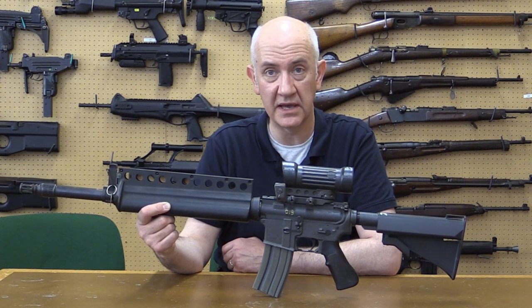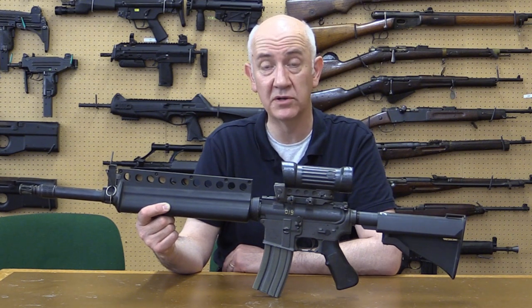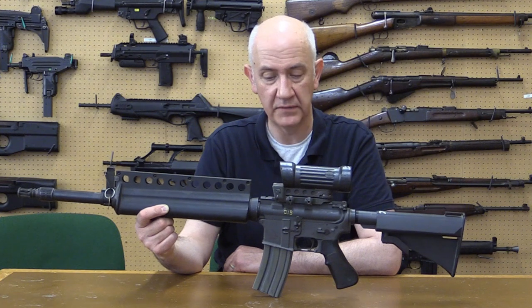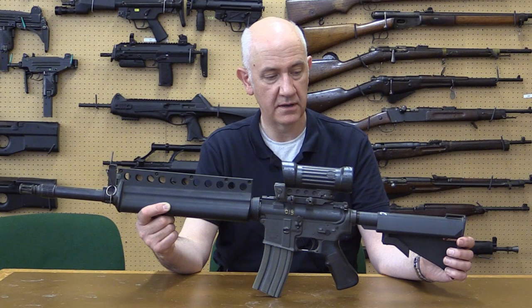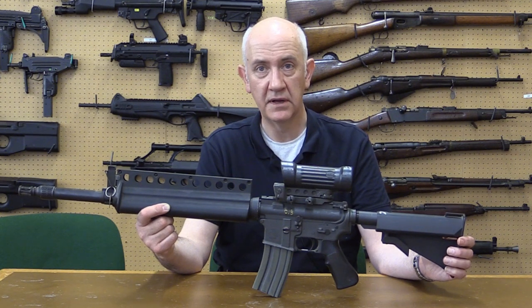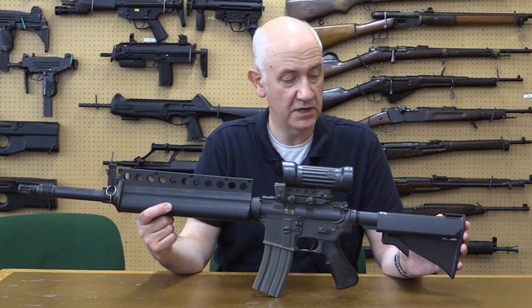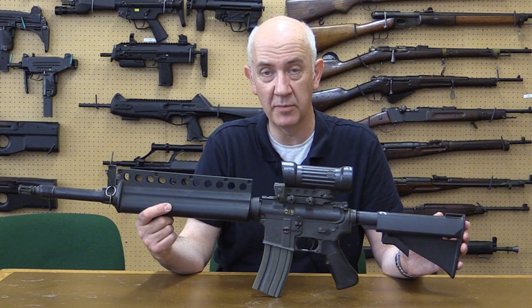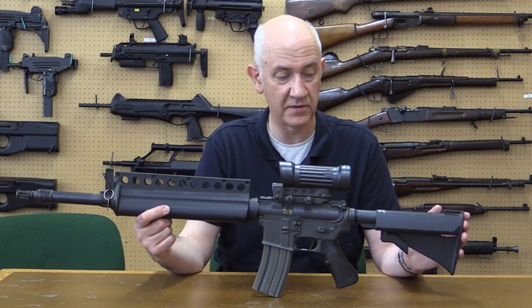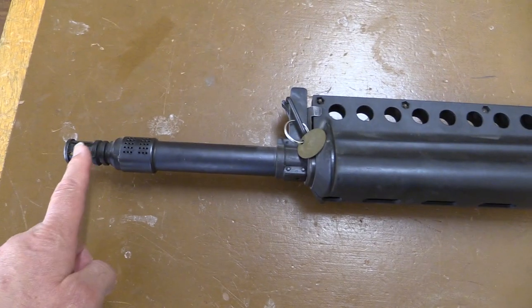As you can see, the lower receiver, when we turn it around, has an ambidextrous safety selector. The only thing you can't see that's different is it uses a hydraulic and spring combined buffer — an oil-spring device. It was originally developed for the Colt Machine Gun No. 2, the CMG-2. When we revisit the ACR rifles at a later date, we'll strip it down and show you that buffer.